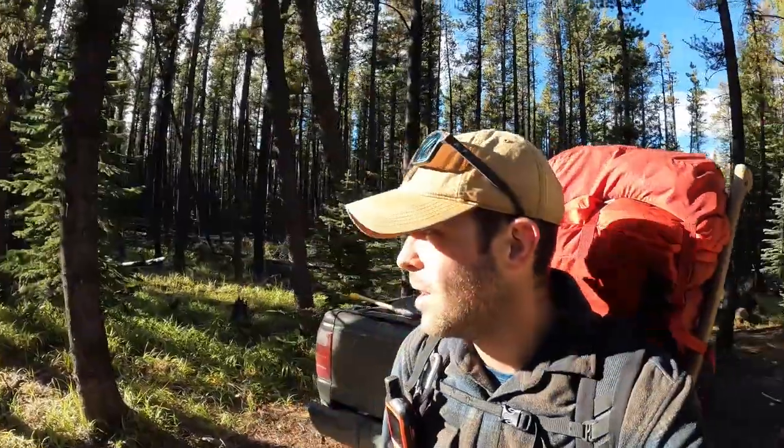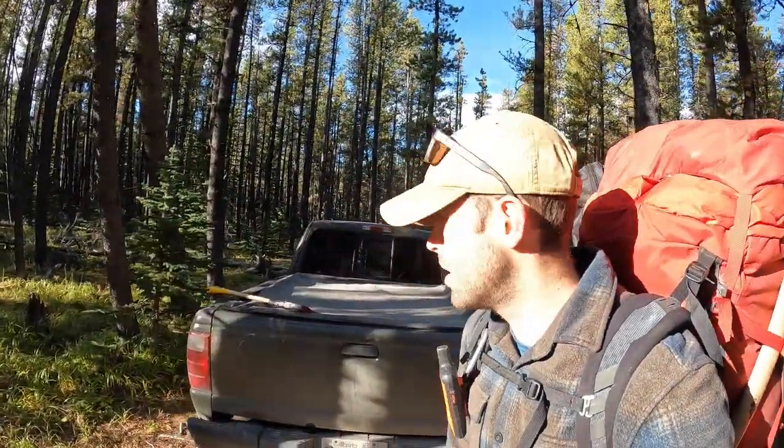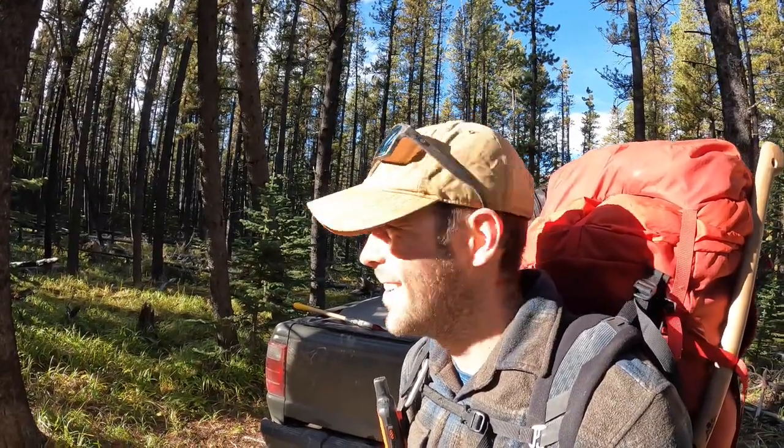And we are back at the truck. Happy day. It's quite the hike, actually. The last bit there is the easy part, but once you get into the game trails it's a lot thicker and a lot harder traveling. Alright, I'm going to get on my kit, load it up into the truck, and then we will get on out of here. Everything's loaded up — time to get out of here.